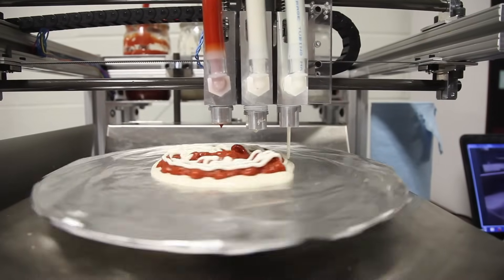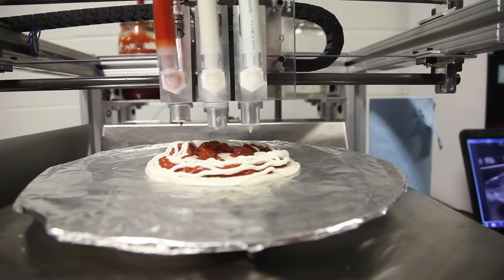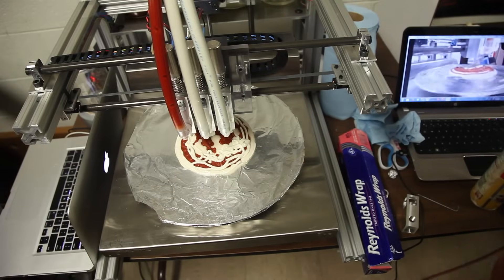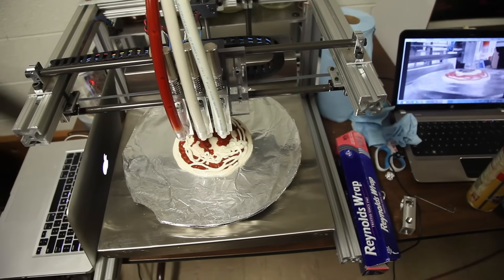In a traditional Cartesian system you have an X and Y stage — up, down, left, right. Instead, we have R, which is the increasing radius of a circle, and theta, which is the number of degrees you go around the circle. By using these two coordinates, we can create a full coordinate system where we can print pretty much anything in the same area but in a smaller amount of space. As far as we know, no other food system has used this printing method for making food.